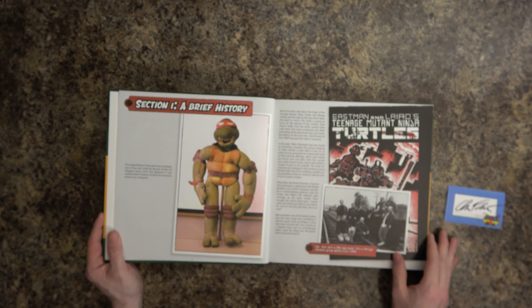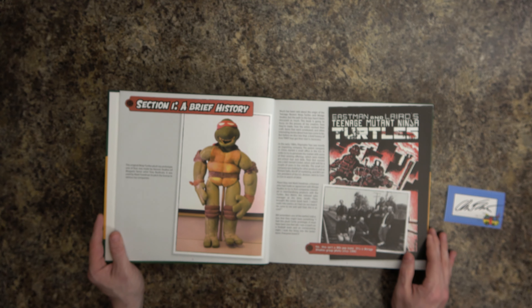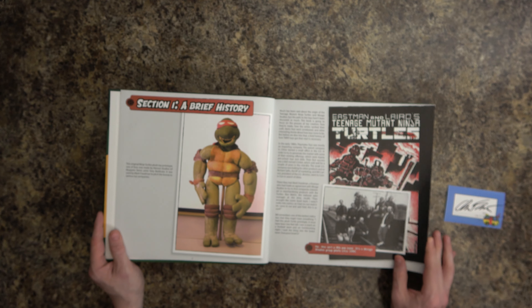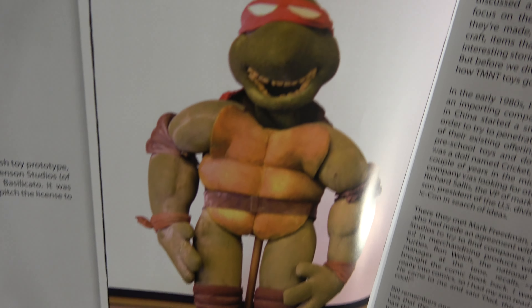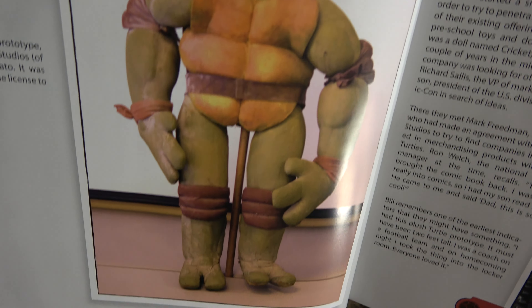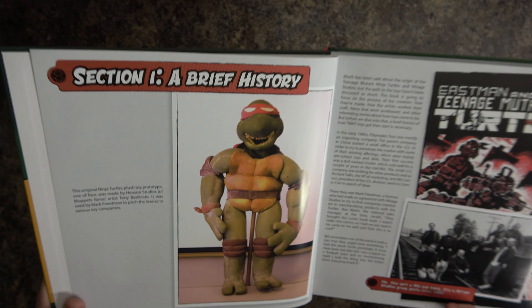I'm not going to flip through everything, because you should buy the book yourself. I don't want to show you every single page so that you miss out on the opportunity to purchase it and experience it yourself. I'll just show you a little bit.